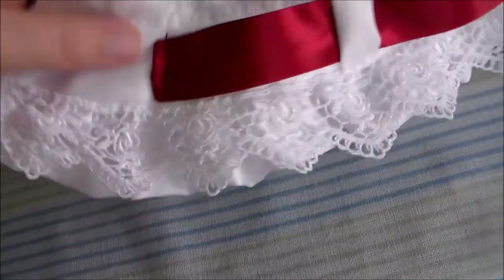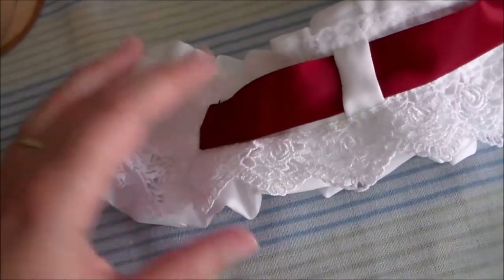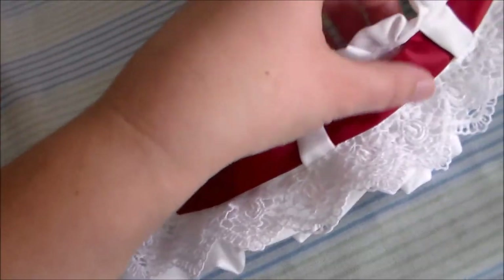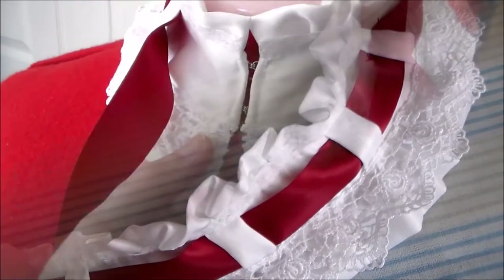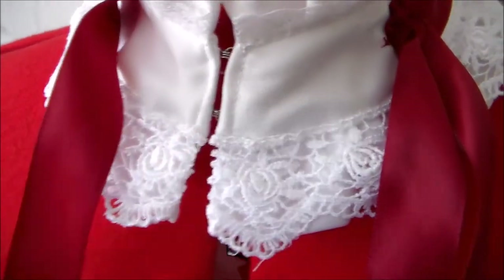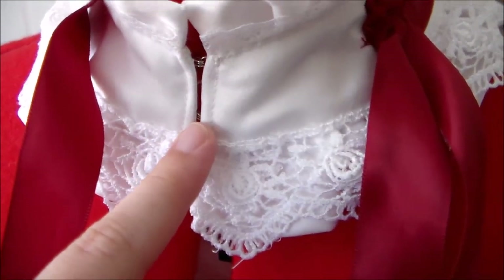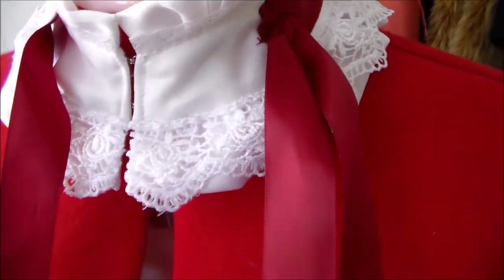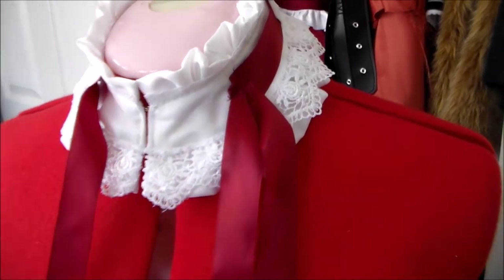Sew a piece of red ribbon onto the left side of the collar piece and then thread it through all of the loops made earlier. Sew some hook and eye closures into the center of the collar to hold it shut. Then cut another length of red ribbon, finish the edges with some clear nail polish to keep them from fraying, and sew them onto the collar.